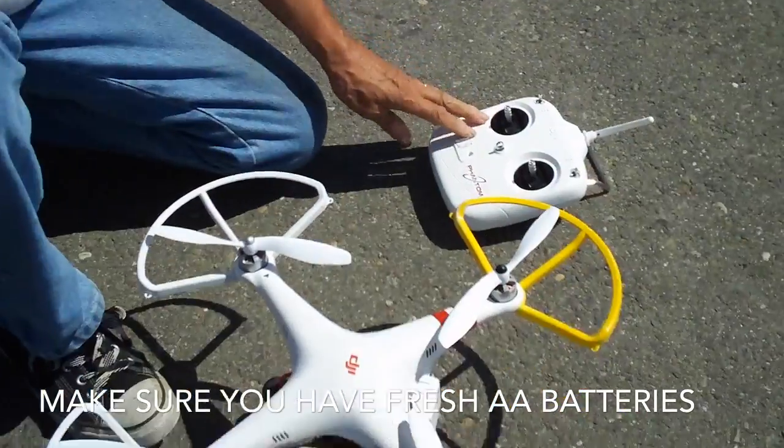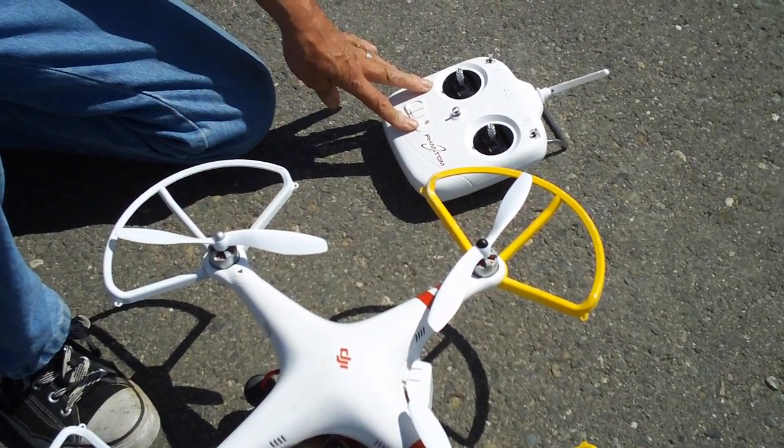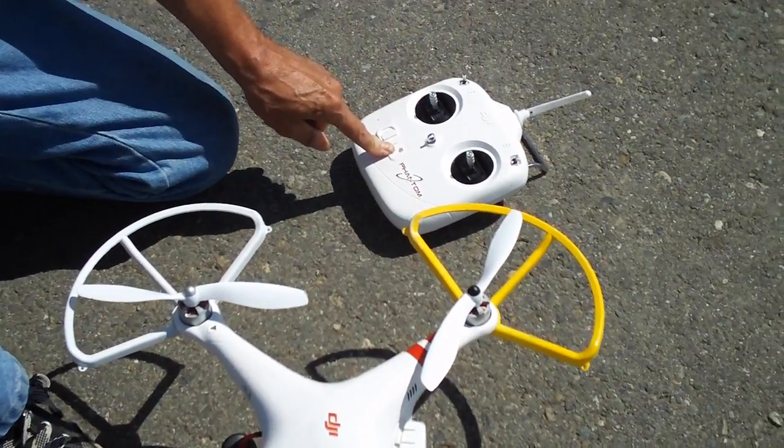The first thing you're going to do is turn on your radio. Some radios blink and then go red, and some of them just turn on red, so as long as you have a constant red light on your radio you're good to go.